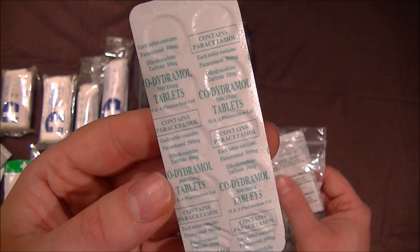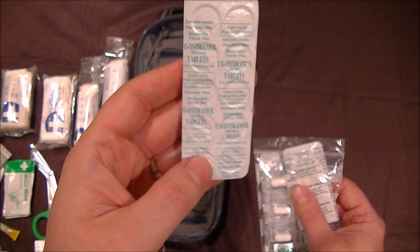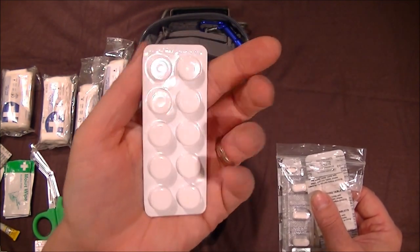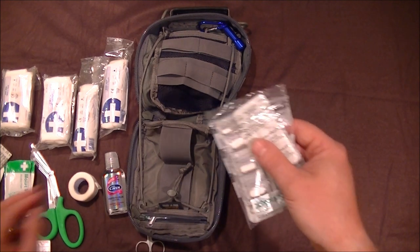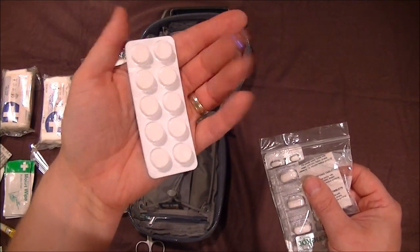Coldomol — another strong painkilling tablet. I've got a double pack. It doesn't matter if they're slightly out of date; if you look after them there's no reason they can't last a few years past expiry. Very good for pain relief.